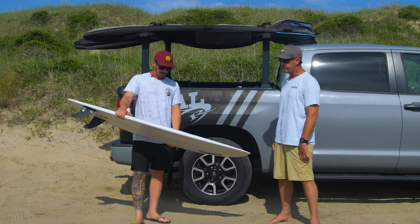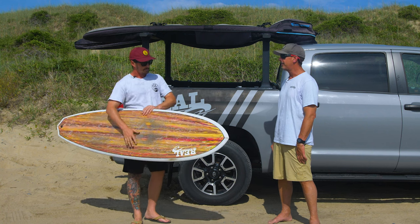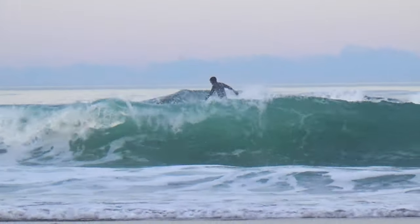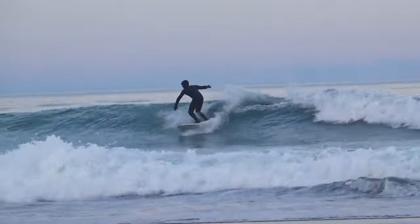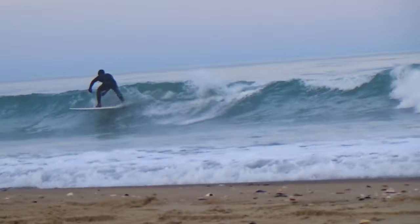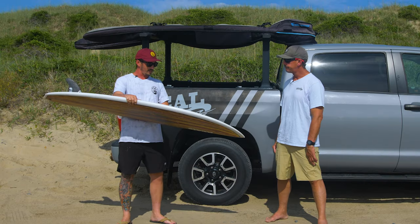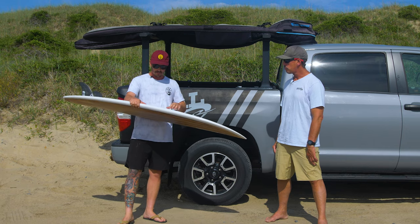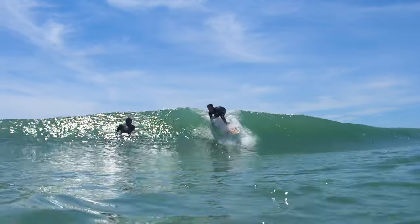Let's jump into small wave action on this thing first, because I know you've been riding it in some better surf, but let's cover what it was intended for. In smaller waves compared to the Twin Pin, it's really similar as far as the speed it generates. Both of them really just get up and go down the line — they just fly. Something about these fins, which we'll probably get into later...